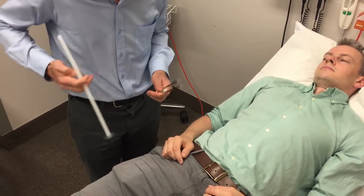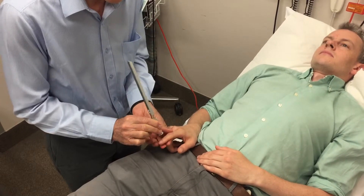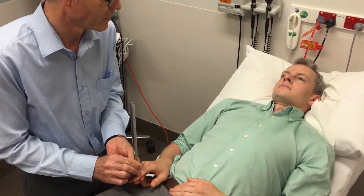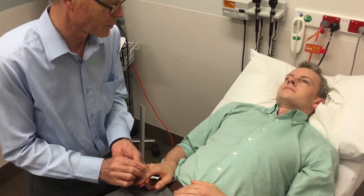Vibration testing. First ring the fork and then put the fork on the distal end of your joint. What can you feel? A vibrating feeling. So then just wait until it goes away if we're worried enough about it, otherwise we're just going to move to the toe.